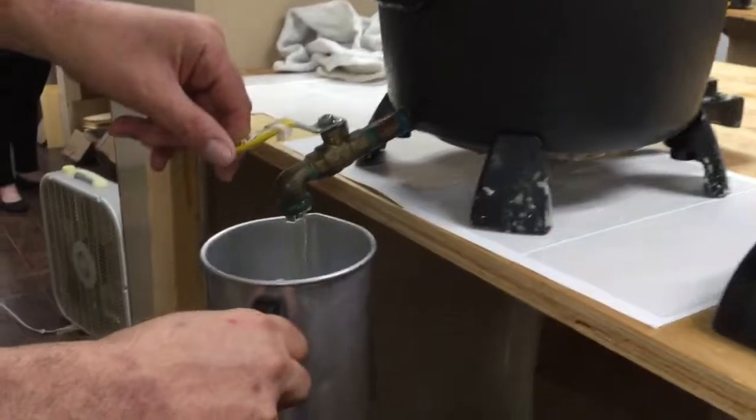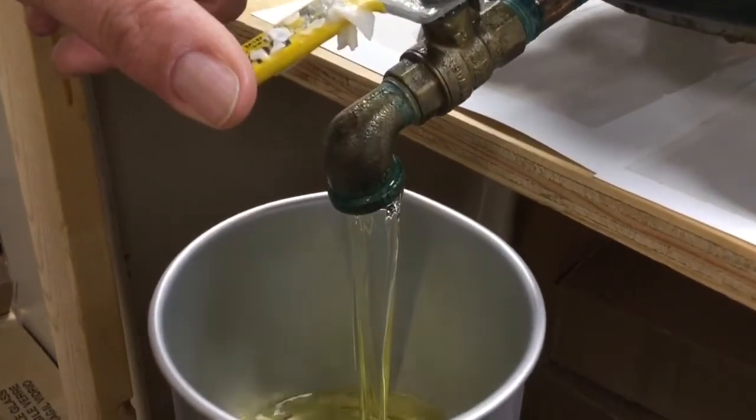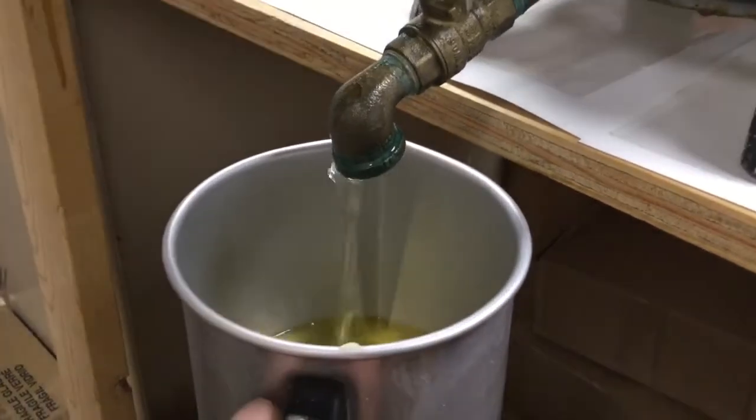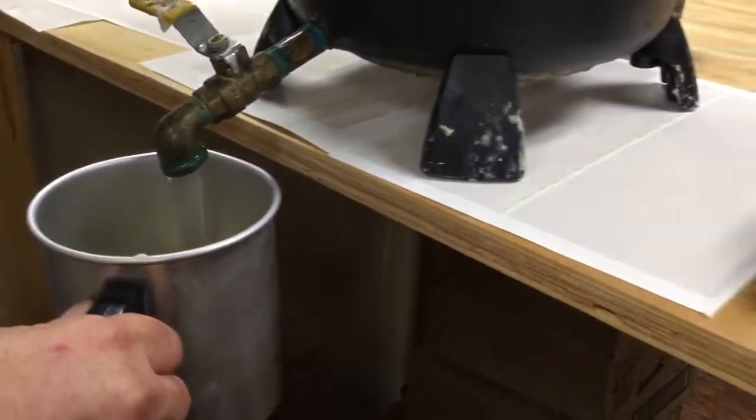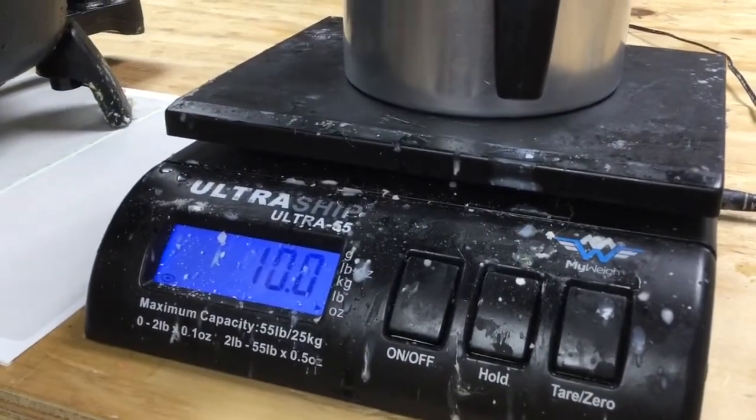First, we take the wax and we start pouring it out as it's hot. It's coming out at about 160 degrees right now. Then we take it to the scale and weigh it out. This happens to be a perfect 10 ounces.